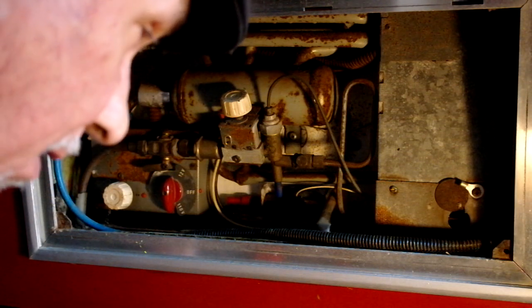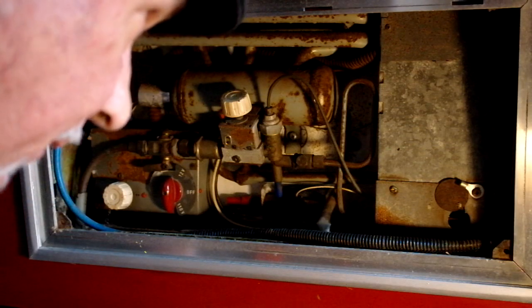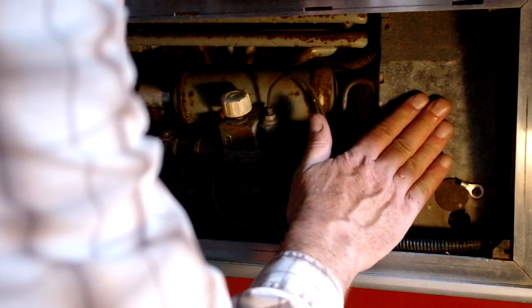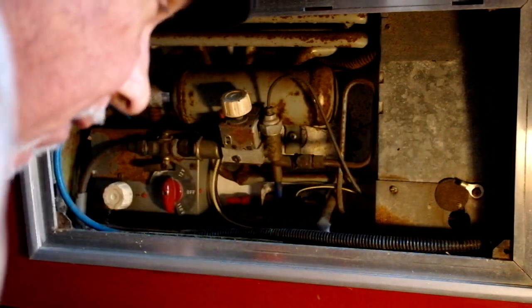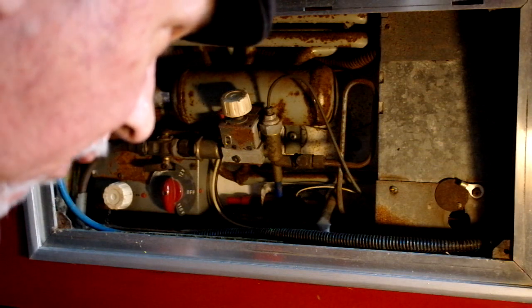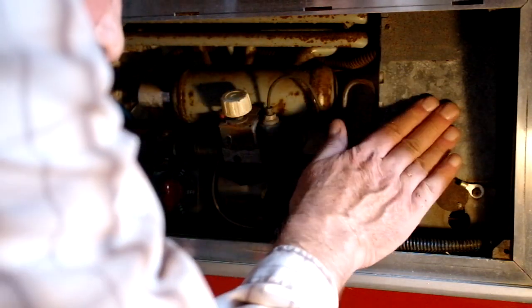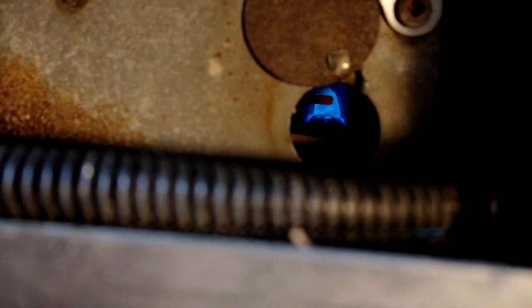It does need about two hours to get up to temperature. So I recommend when you get to your campsite, if you're going to be on propane off-grid, get this lit up. Keep your perishables in a cooler with ice until this fridge gets up to temperature. And there's the pilot just inside, burning away. Best to close this little hatch to keep the wind out.